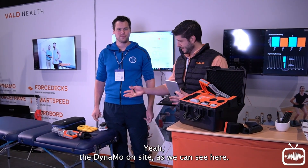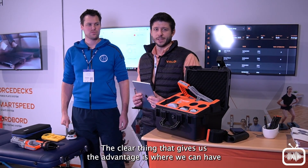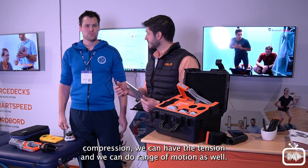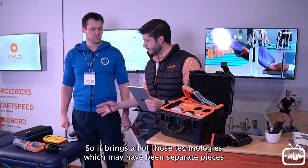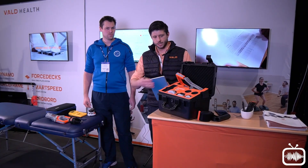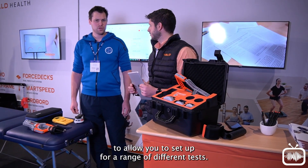The Dynamo on site — the clear thing that gives us the advantage is where we can have compression, we can have tension, and we can do range of motion as well. So it brings all of those technologies, which may have been separate pieces previously, and brings those together into one package with a range of different attachments to allow you to set up for a range of different tests.